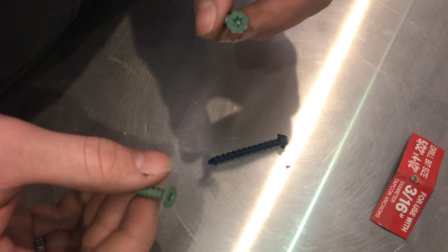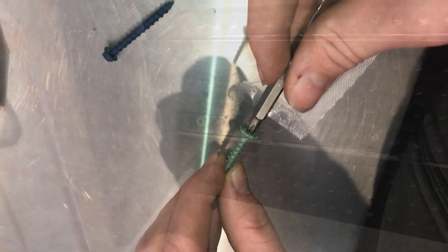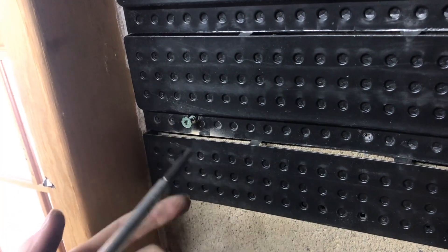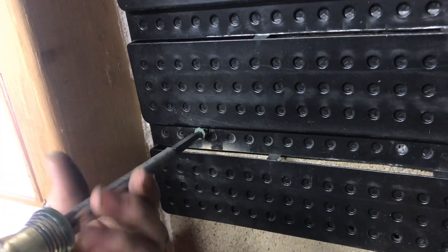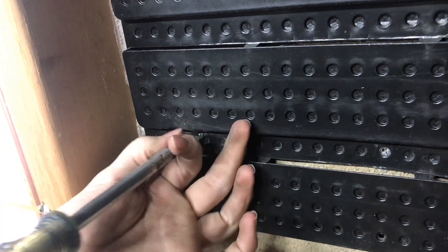The older design used a square bit and I'm glad they updated it to a star — this grabs so much better. However, these star-head screws are a little bit too small to fit in the hole. Once you tighten it up it just spins, so I'll show you how to fix that.